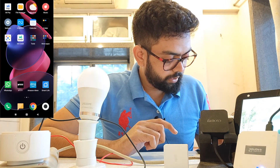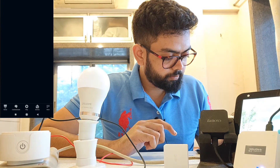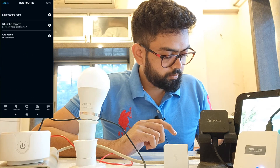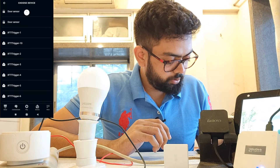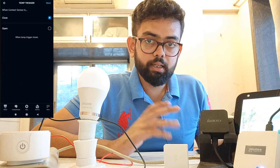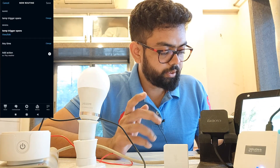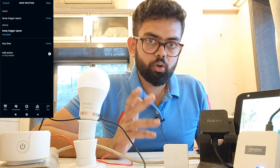Now the automation has been created. Go ahead and open the Alexa app. Tap 'More', then 'Routines', and click the plus icon. Under 'When This Happens', select 'Smart Home', and refresh the page. As you can see, the temperature trigger has been synced — we can trigger Alexa routines with the help of this virtual switch by creating a new device inside the Samsung SmartThings account. Select 'Open' which means 'On', and click Next. We created an automation so that when the temperature exceeds 33 degrees, the contact sensor will switch on or open.